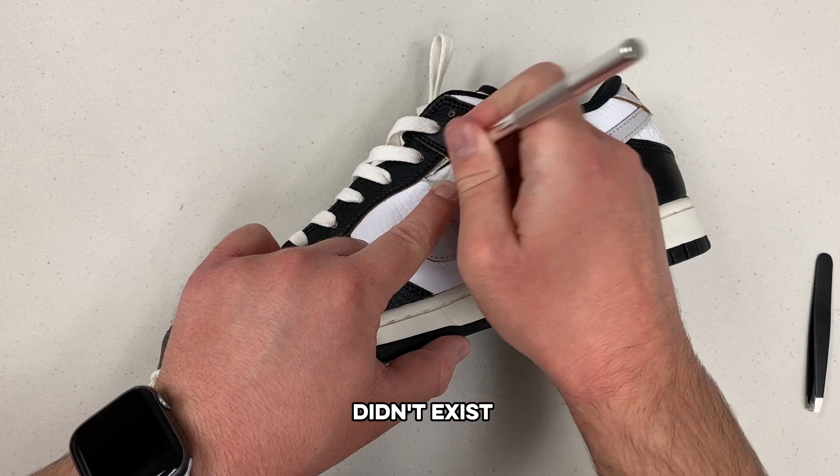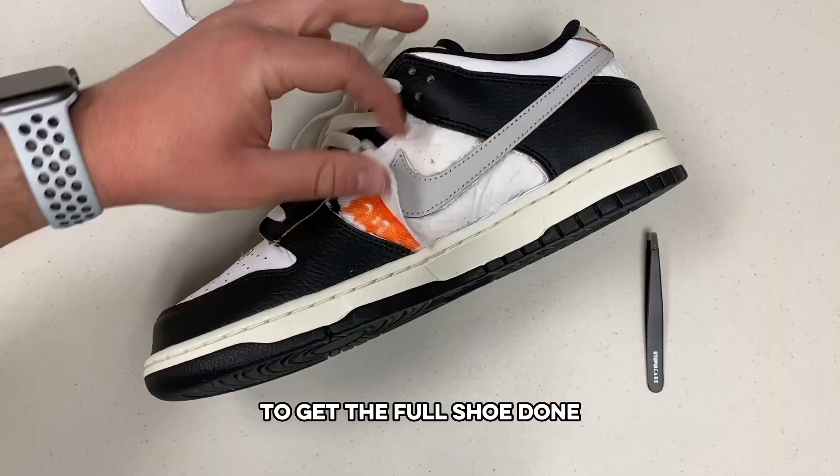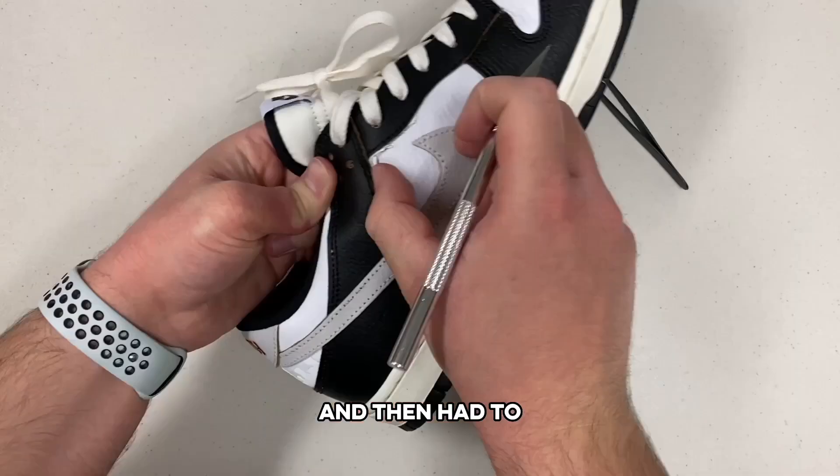As we made our way through, I pulled the layer back and thankfully the tie-dye was there. So now we had to keep going to get the full shoe done to finally be able to wear them with all the tie-dye exposed. I kept going on this shoe and then had to switch to the other shoe in order to cut all four panels so I could have my pair fully complete.